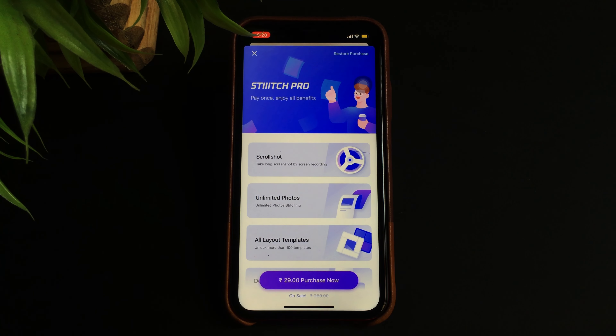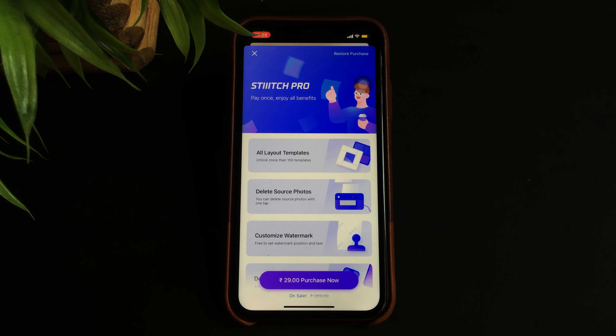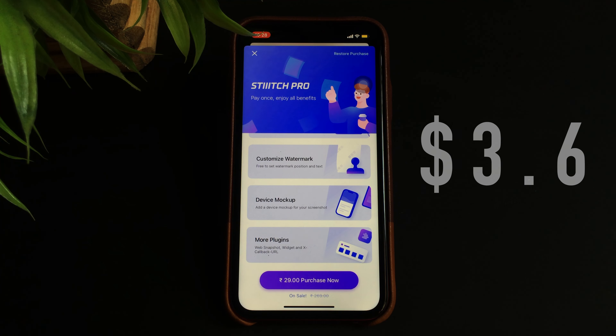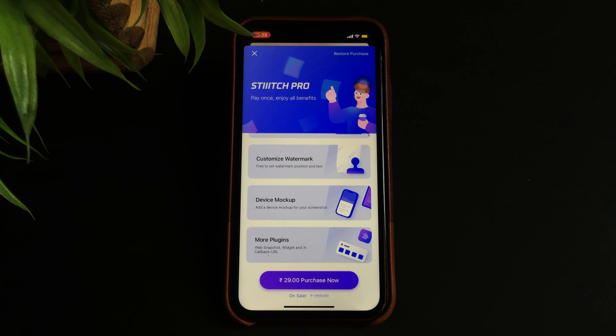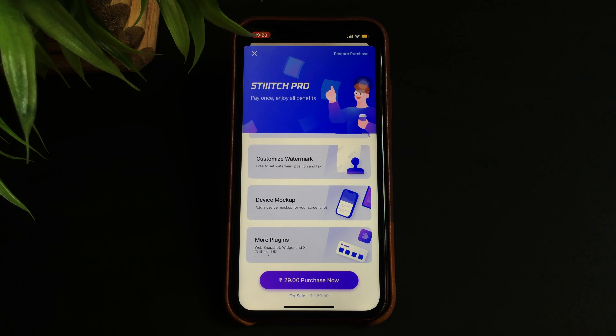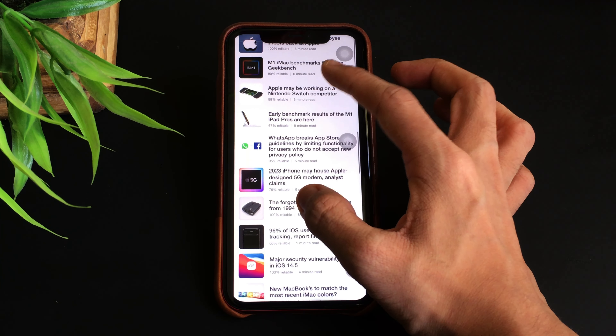In order to access features such as taking scroll shots, unlimited photo stitching, unlocking templates, and much more, you need to buy the pro subscription. It's available for a one-time price of $3.60, currently offered at a discounted price of $0.39, which is absolutely worth it as you'd be able to take one long screenshot instead of multiple normal-sized screenshots.